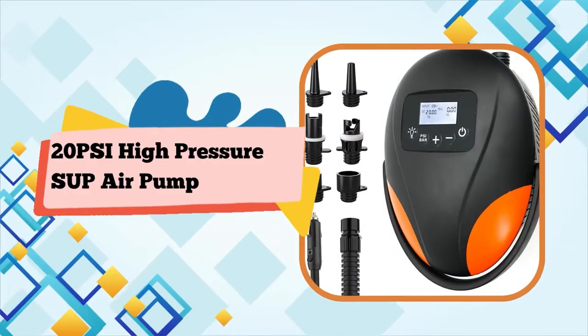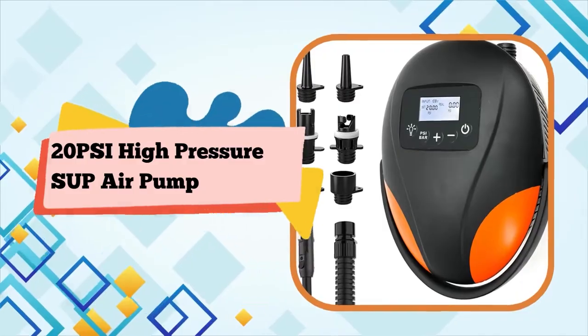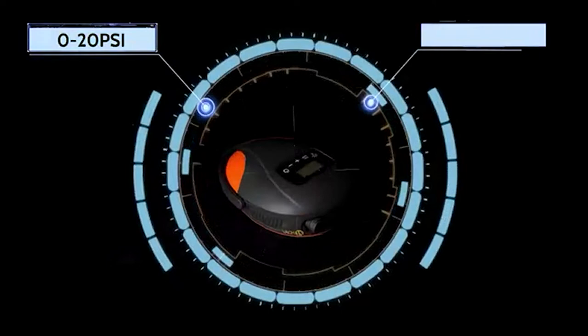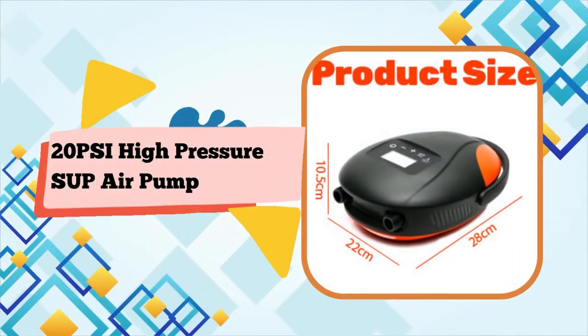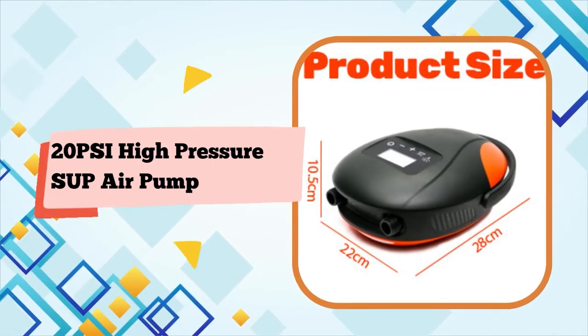20 PSI Hypersur electric SUP air pump. The portable paddleboard pump has a built-in 6,000 mAh all-rechargeable battery and 11.2-feet-long car cigarette plug power cable. You can power the SUP pump via car cigarette and USB Type-C cable.